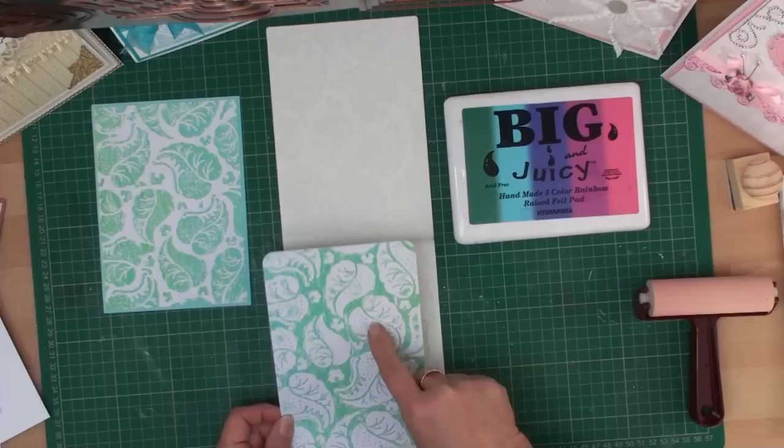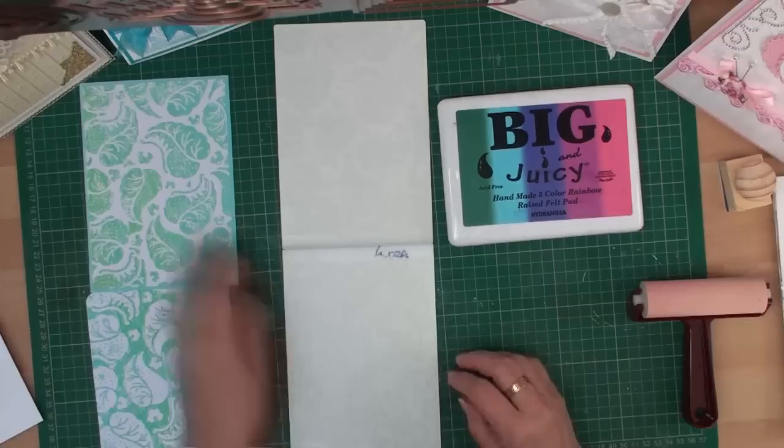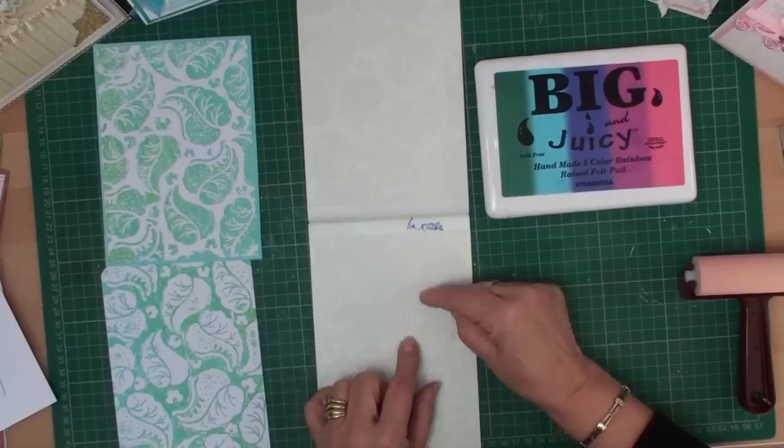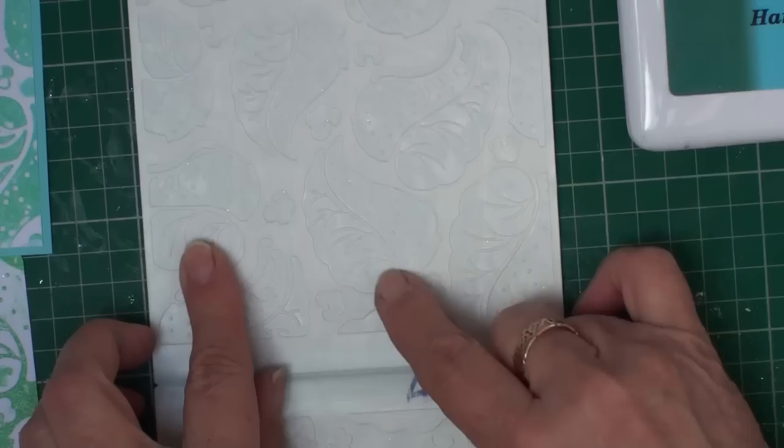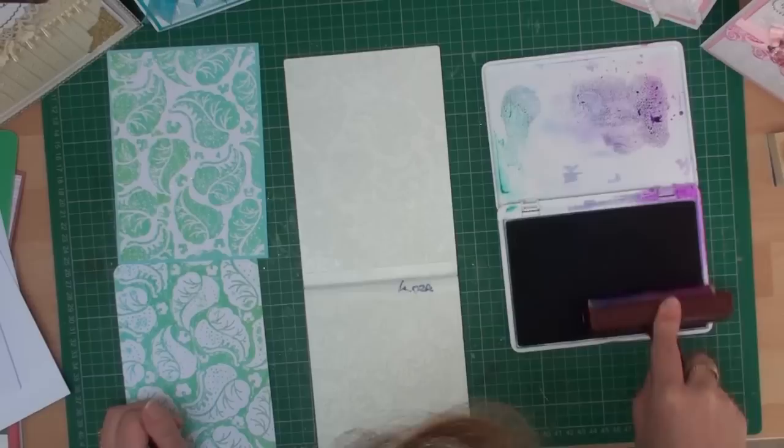When you look at your embossing folder you need to decide: do you want the raised part to be white, or do you want it to be coloured? If you want the leaves to be white in the raised area, then you need to ink the opposite side — the side where the leaves go down, where the pattern in your embossing folder goes down.